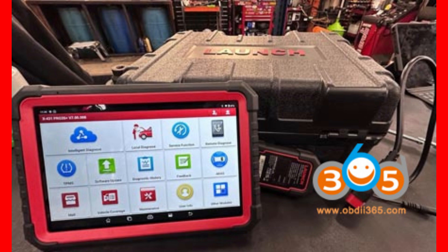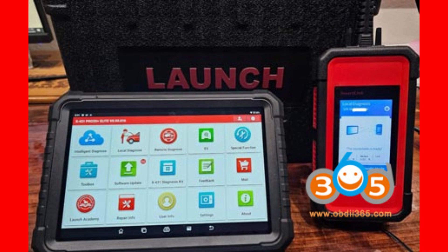Quick disclaimer before we rev up: this video is purely educational and informative. Everything shared here is designed to help technicians, car lovers, and learners understand vehicle diagnostics better. We use fair-use content for review and education only. No copyrighted material is used for commercial purposes. All brand names belong to their respective owners. And always remember to follow manufacturer guidelines and local laws when working on any vehicle — safety first.